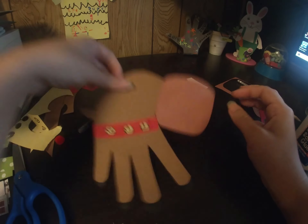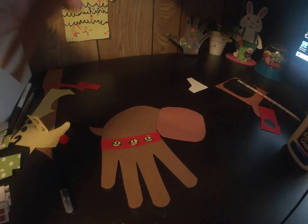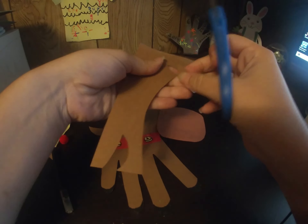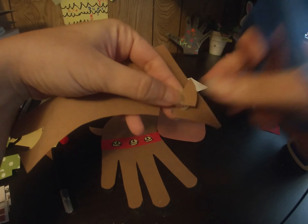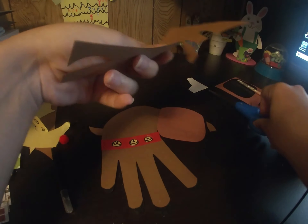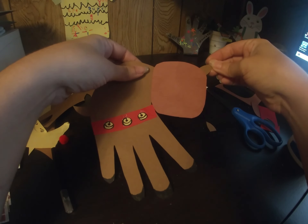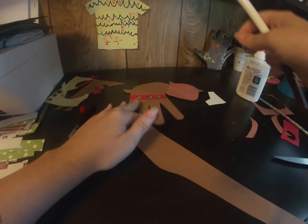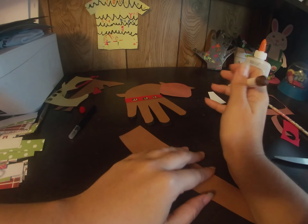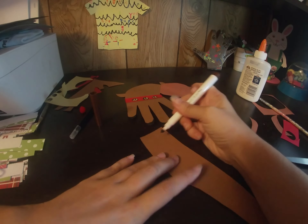Now we have to give this reindeer a face — he is still missing a face, poor guy. He needs ears, so cut two ears: curve up two cuts curving up into a point, like a triangle but curved. These are just going to get glued on the top corners of his head. Next we're going to put some antlers on top of his head, so here's where you'll need your brown marker — we want the antlers to be darker and stand out.